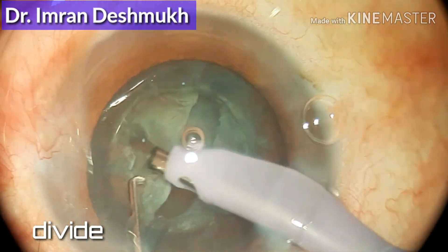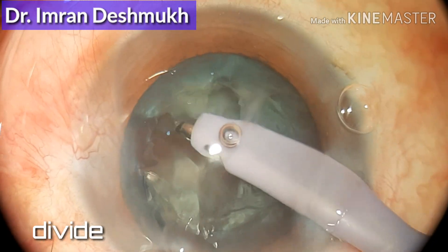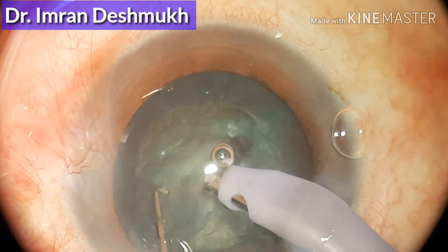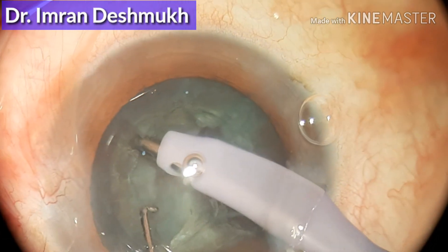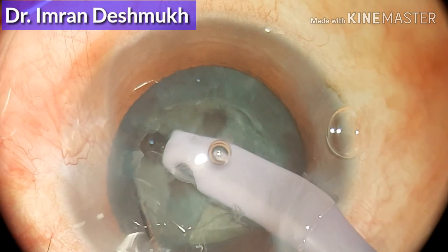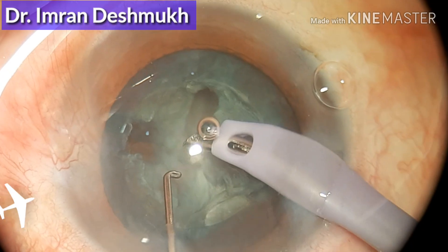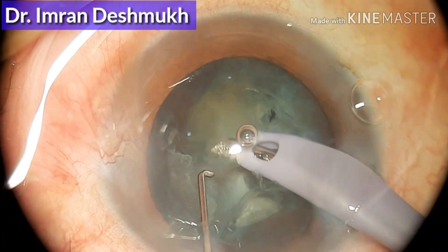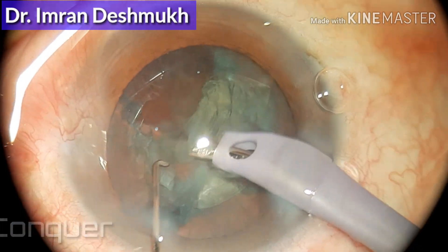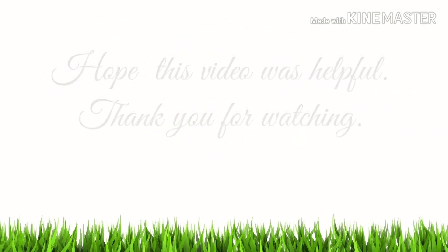I already made two halves, and now I'm trenching one of those halves to make two more pieces — so right now I have three pieces. Now trenching one more to complete the quadrants. I have now divided the nucleus into four equal quadrants, more like four pieces. You're supposed to grab each quadrant and start emulsifying them. I hope this video was helpful — thank you very much.